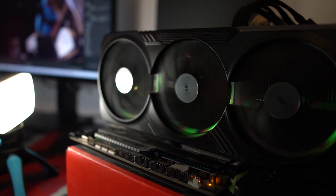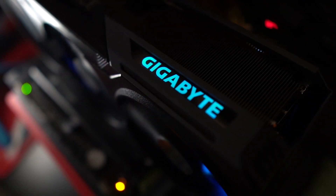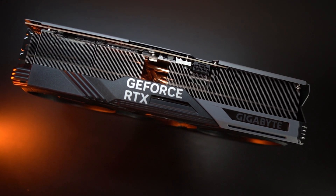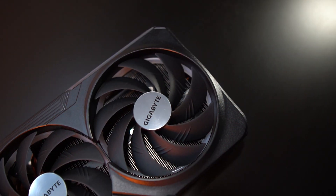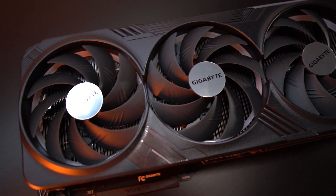We are reviewing the Gigabyte RTX 4090 Gaming OC Edition. This is probably one of the more basic models of the RTX 4090 from Gigabyte, but there's nothing basic about it. It's a huge GPU — four slots wide with three gigantic fans. Gigabyte claims some innovation: they have an enhanced new lubricant for the fan bearings, supposed to roughly double ball bearing lifespan while keeping it much quieter.